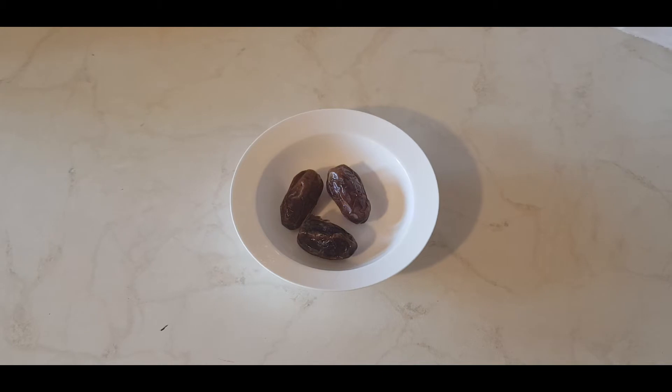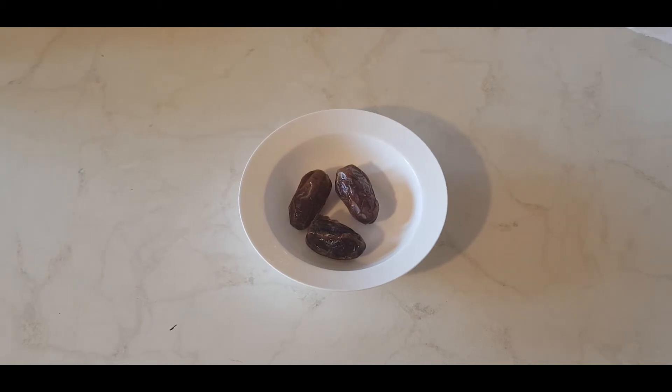The first thing we need to do is soak the dates in water. I typically do this overnight — I just put them in the fridge. But if you don't have time, you can put them in warm water for about 10 minutes and it'll do the job just right.